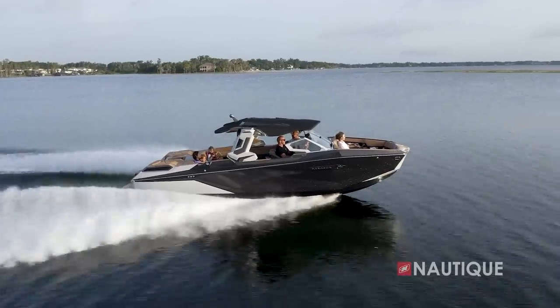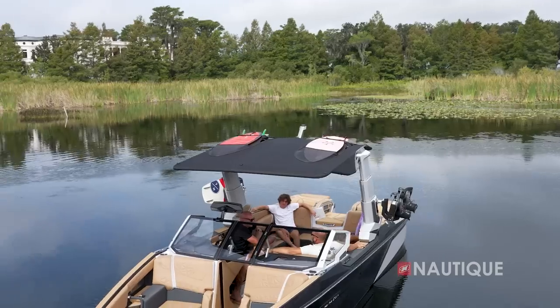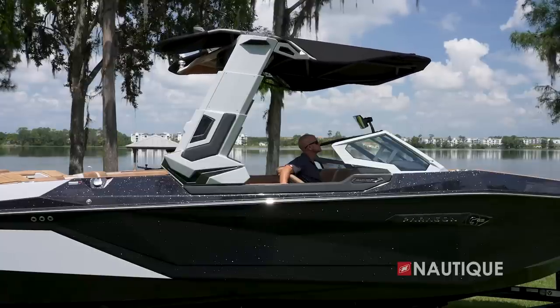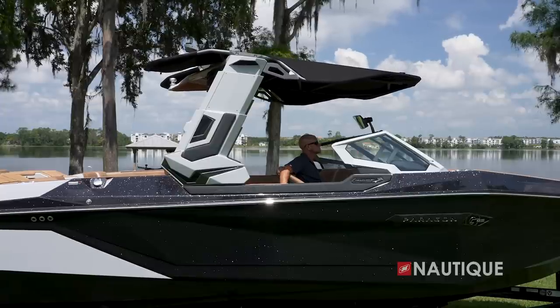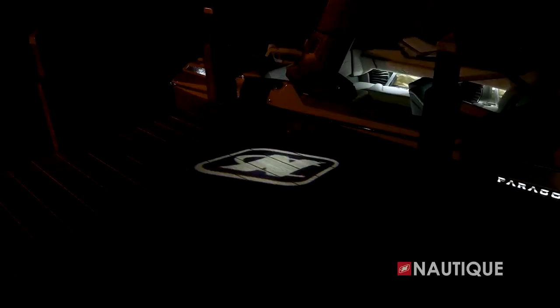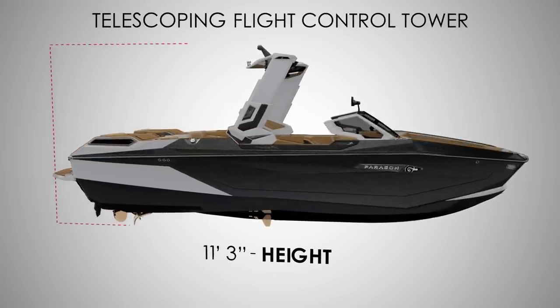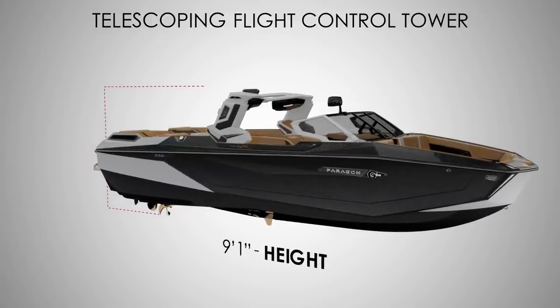The tower also gives the Paragon a unique and aggressive look when up, with maximum head clearance. With our tower-mounted bimini with surf pockets, you have tons of shade. New for 2024, the telescoping Flight Control Tower also has a middle position, and there's a light on the tower that projects a Nautique logo onto whatever you pull up to at night. Tower height is 11 feet 3 inches from the bottom of the prop to the top when up, and 9 feet 1 inch when folded down.